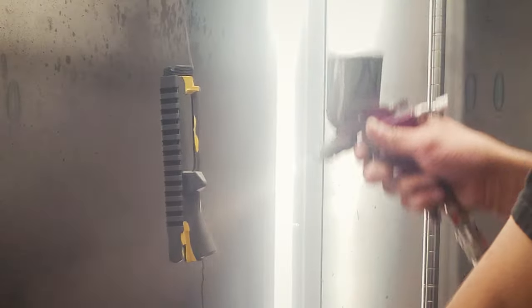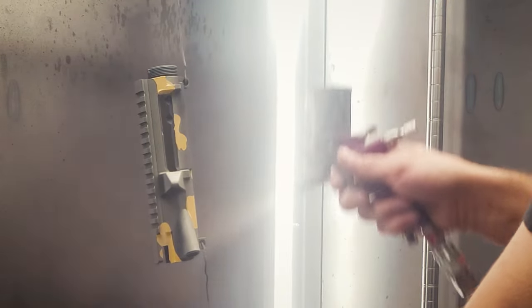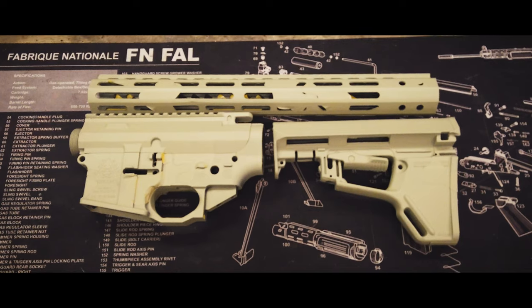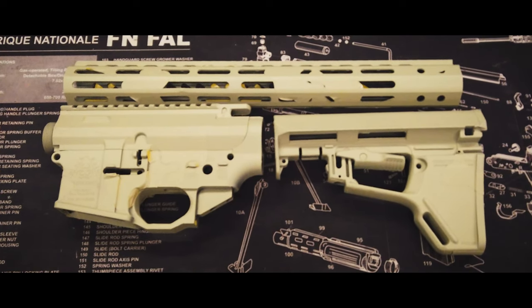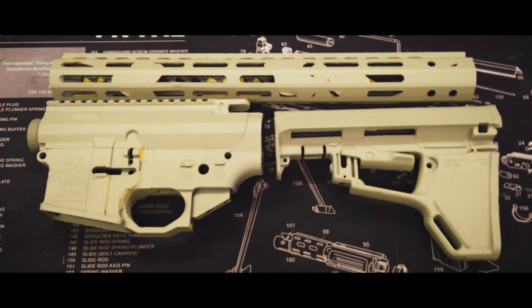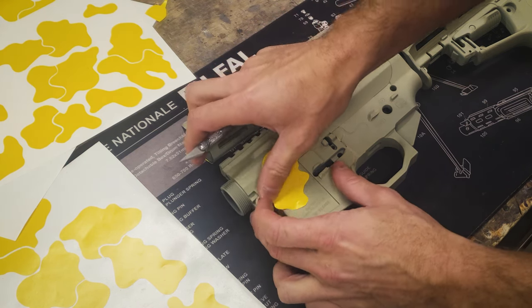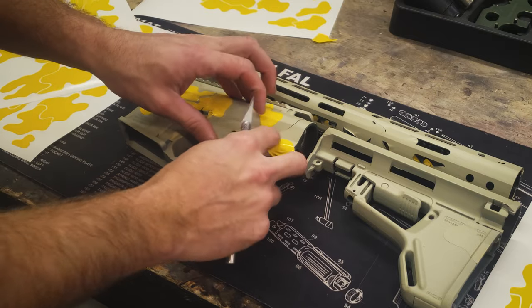Next, we'll apply our second coat. This will be a tan color. With our second color cured, we'll apply more stencils. We will again do this at random, shooting for a 30% coverage.